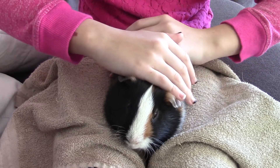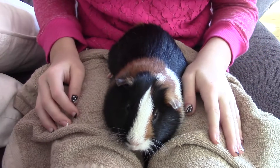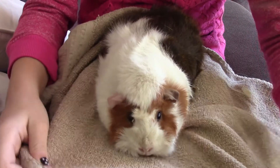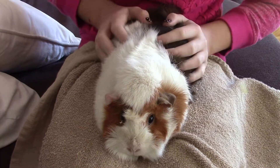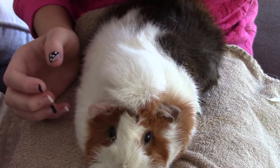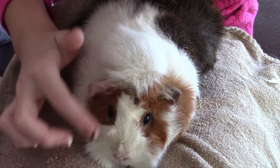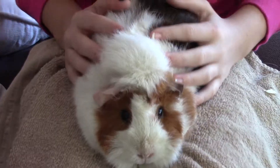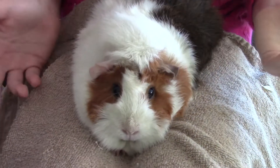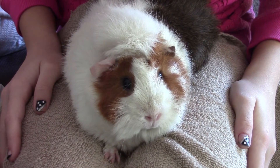Now I will actually fast-forward me clipping Holly's nails since you guys already know how to do it now. I'll get this footage uploaded hopefully very soon. I'm back with Holly — look how big she is. Now I'm going to fast-forward clipping her nails, and then that will be the end of the video. So I will see you guys later. Bye!